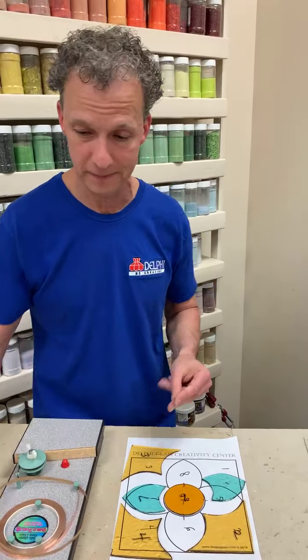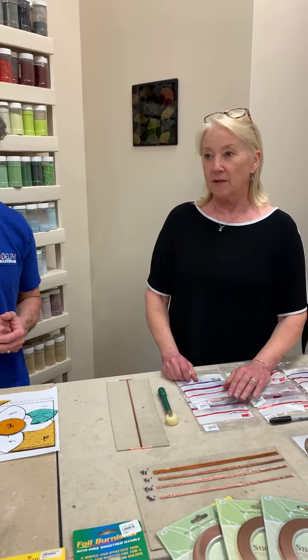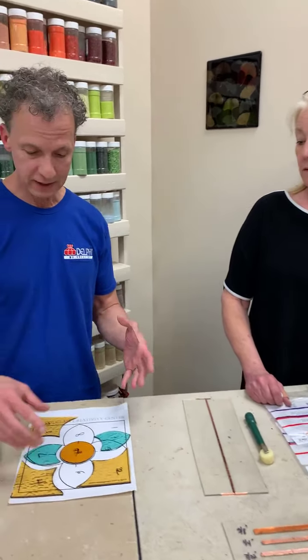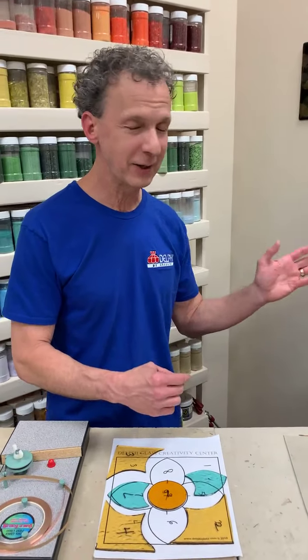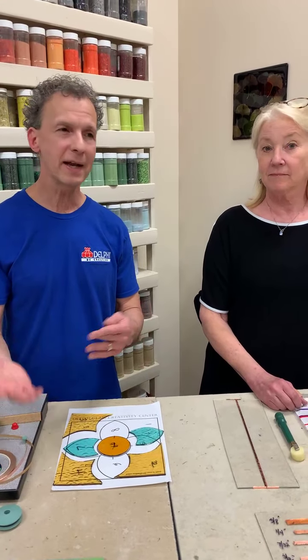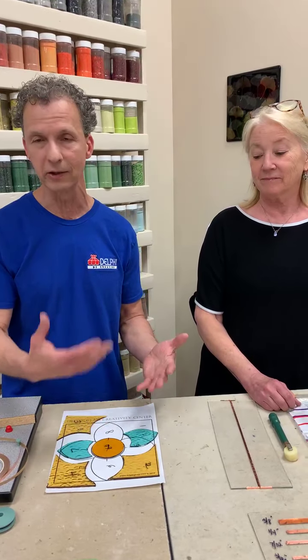Spend time working on your glass cutting skills and you won't have to grind as much. It isn't fun to cut your piece out and then spend another two hours making them fit. I know Val and I approach fitting a little differently, which is actually pretty good because there's not a perfect way of doing any of this. For me, I cut out the whole project first and then go back and decide which pieces need grinding.